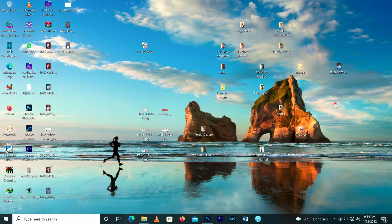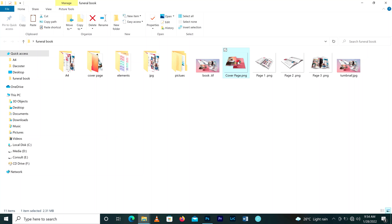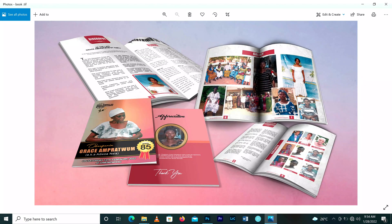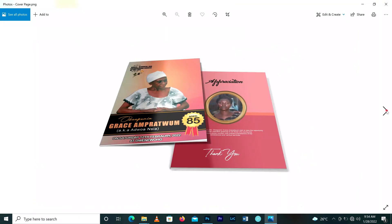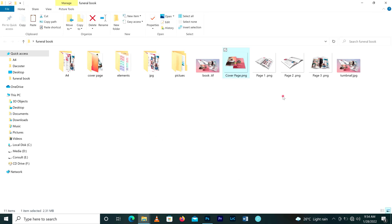Hello guys, welcome to another episode of Design Treven Media. This week we are going to learn how to design a funeral book, or what they used to call a tribute book. We are going to learn how to design the funeral cover page as well as all the pages inside — the tribute, church, children, grandchildren, widow, and everything inside the funeral photo book. Let's get started.